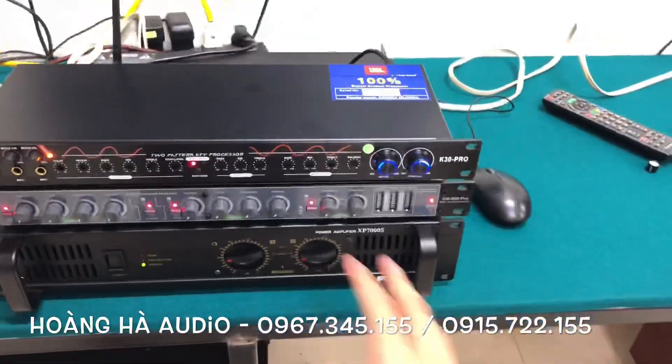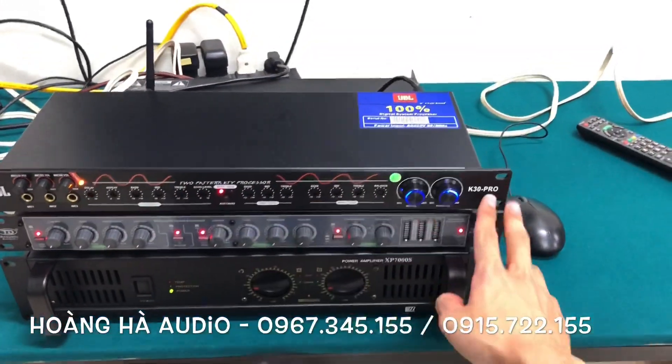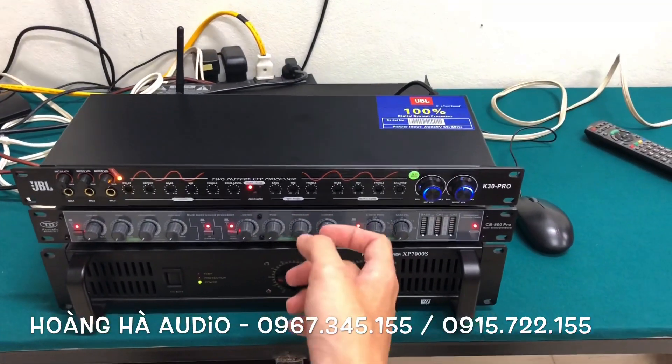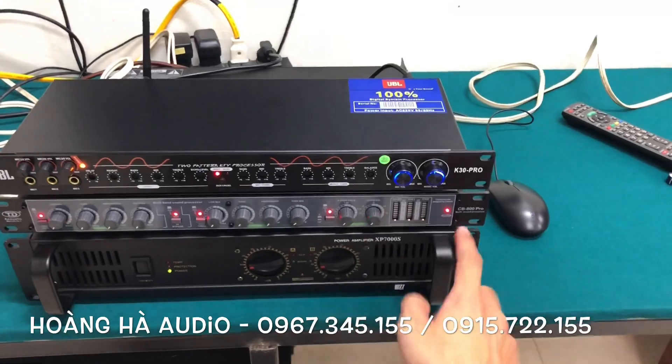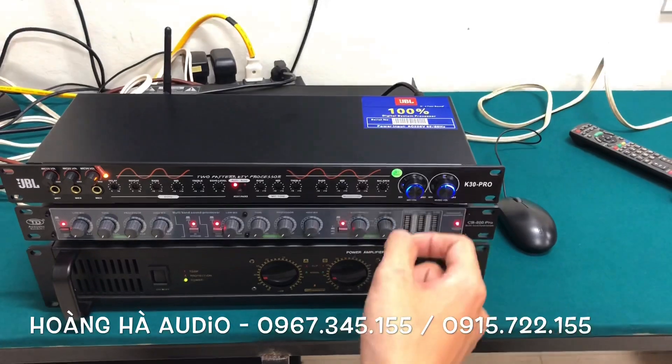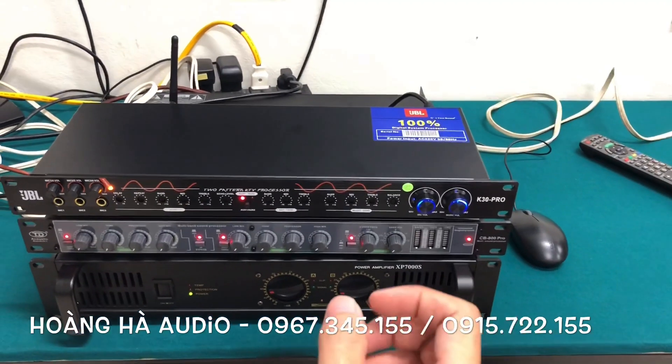Here I have a Vang K30 Pro. Both the K30 Pro and the CB800 Pro — the CB800 Pro is from the higher-end line compared to the 600 series, and we've featured both of these products many times.